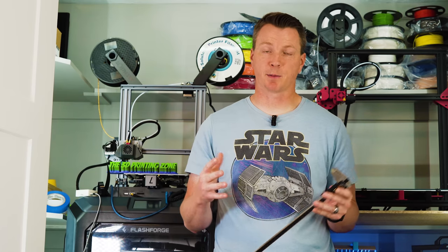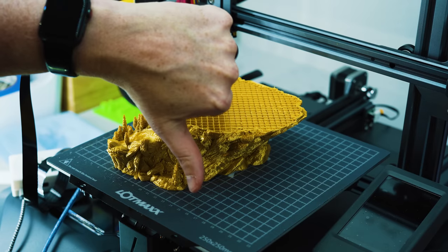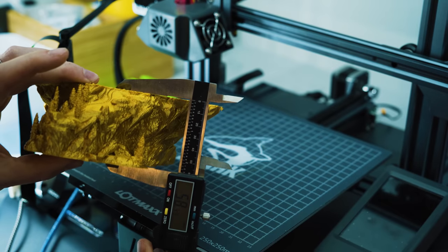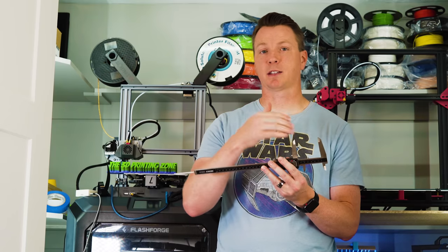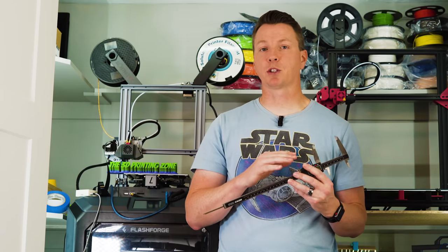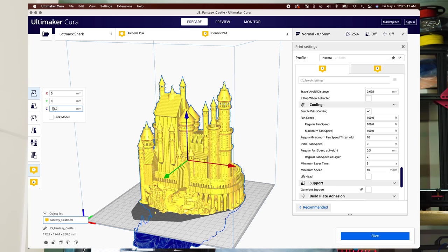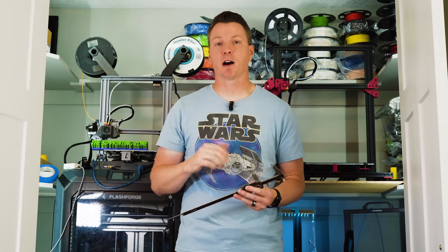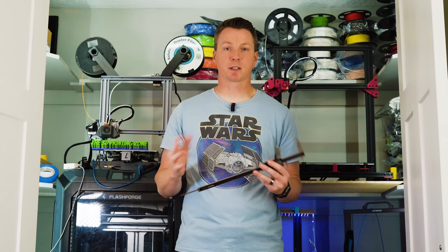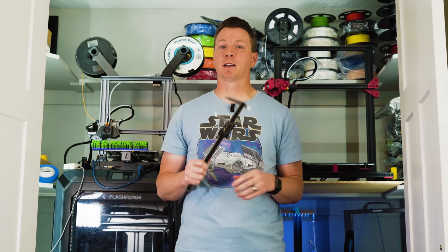The second application is for failed prints. If your print gets to, say, 31 millimeters and fails, and you've got 50 millimeters that you need printed, you don't need to toss it out. If you've got a relatively clean top, you can use your calipers to get the exact height — say 31.1 millimeters — then take the model into your slicing software, drop it down on the Z axis negative 31.1, so only everything above that prints. You remove the failed portion and print from 31.1 upward, then glue them together. This won't always work if there are layer shifts, but calipers can save a print.